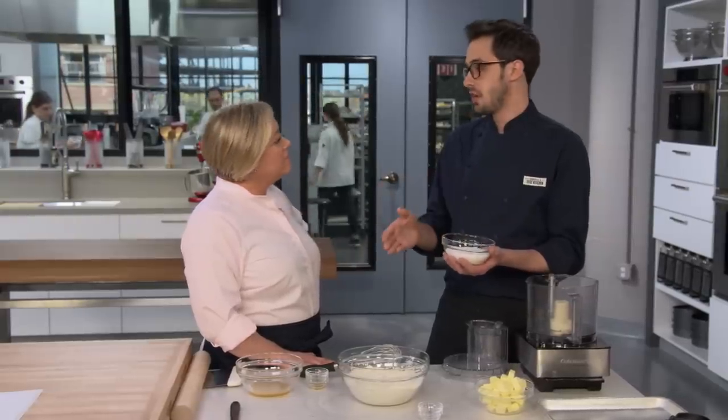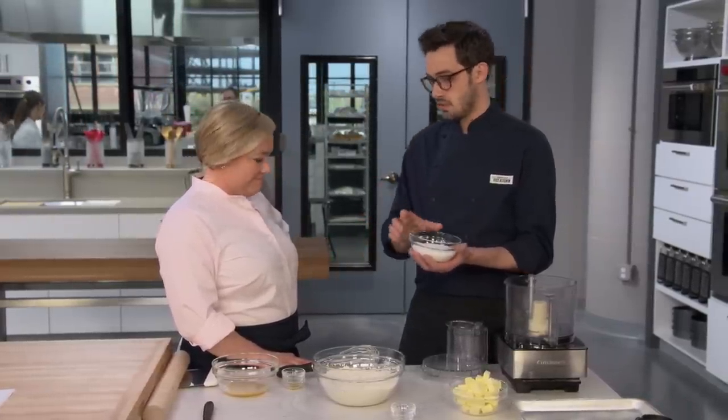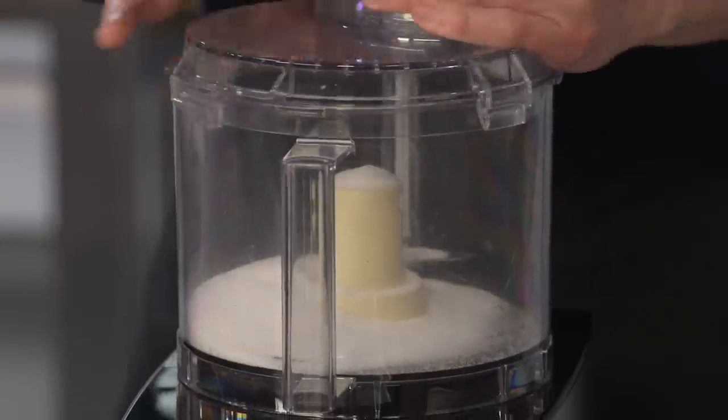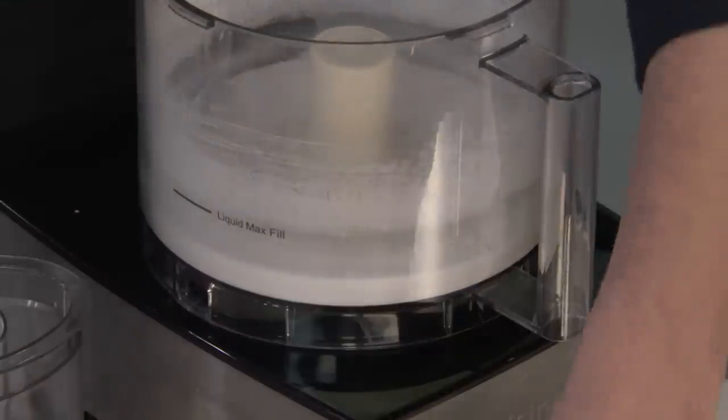We wanted something in the middle, and we found that super-fine sugar works great — you can buy it at the supermarket or make it easily in your food processor. We've got a cup of granulated sugar. I'm going to process this until it is powdery, which takes about 30 seconds. That's reduced to a nice powder, which is fantastic.